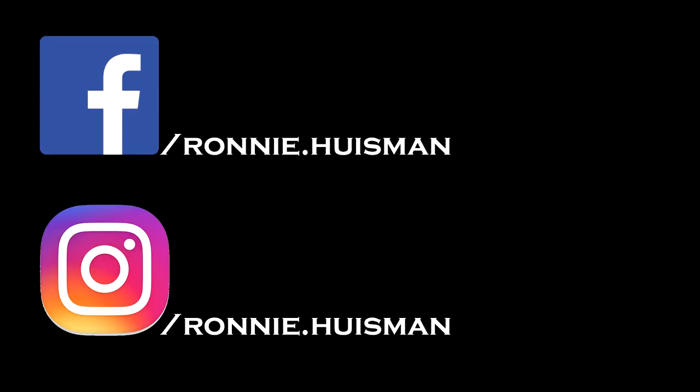Getting to a thousand subscribers will help me get back my YouTube partnership, which is important because it will help me generate money — which means more content for you guys. I'll see you guys next time.